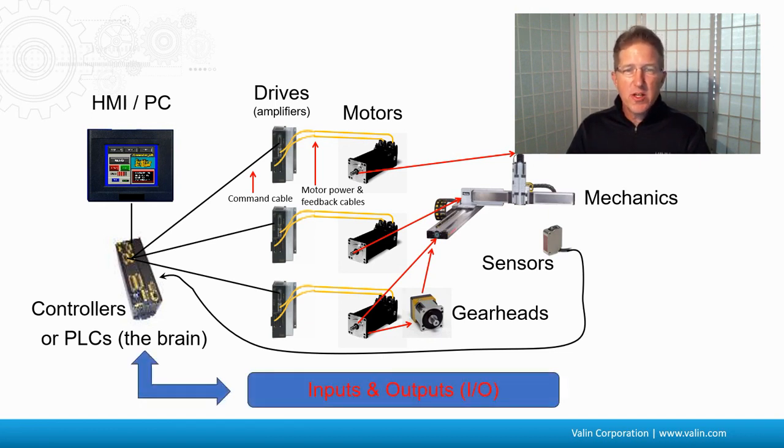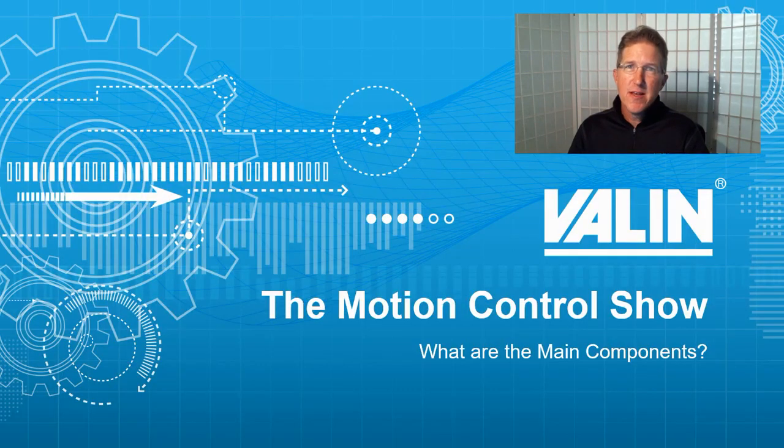The controller is what controls the outputs and gets the inputs back — that's the I/O for the controller. But there are five main components: the mechanics, the motors, the drive, the controller, and the HMI or computer. I hope that helps.